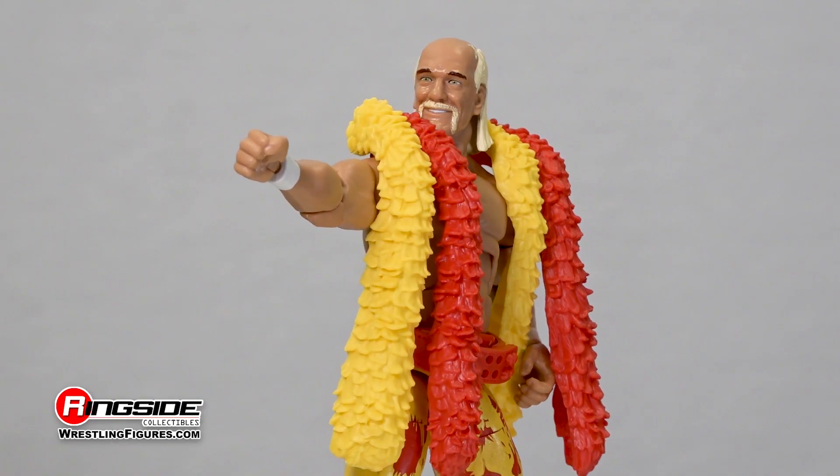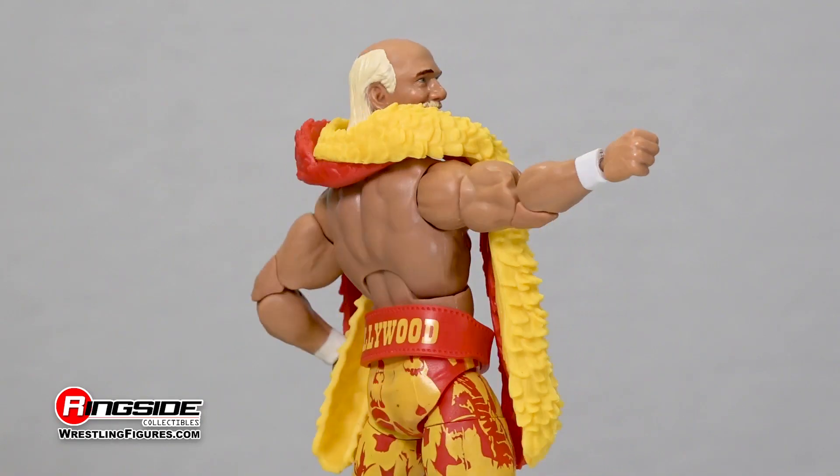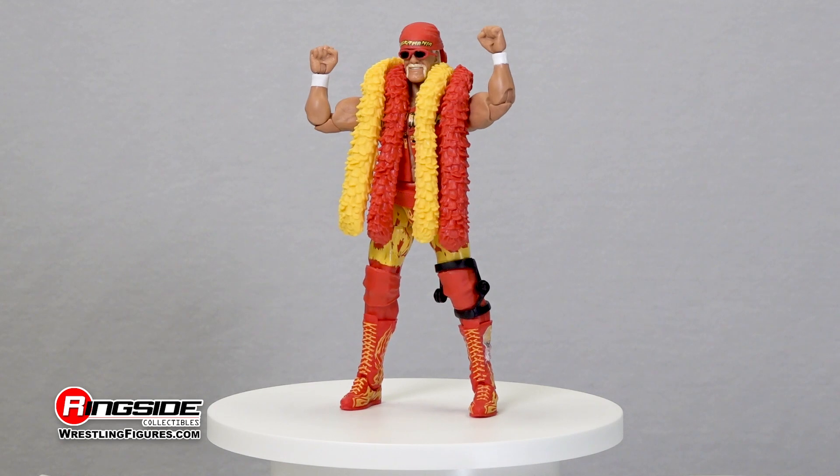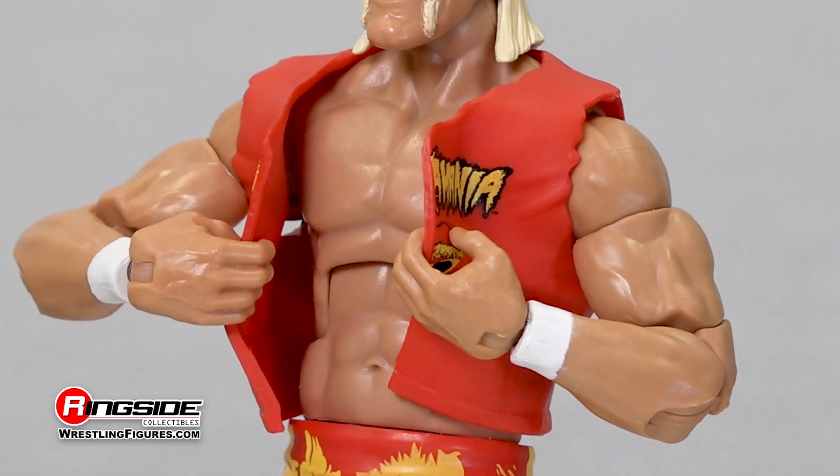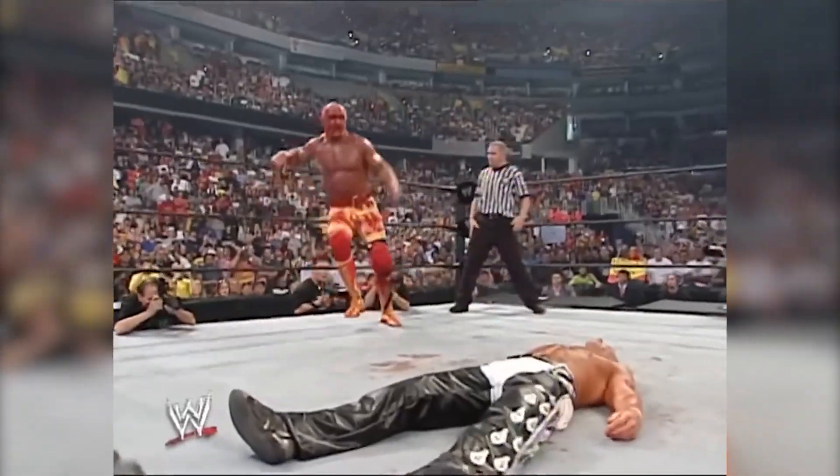This living legend also comes with a red and yellow boa, Hollywood weight belt, interchangeable hands, red frame shades, and ripped entrance t-shirt, all ready for battle against Shawn Michaels.